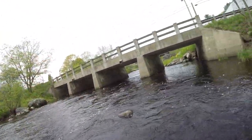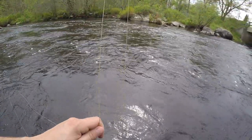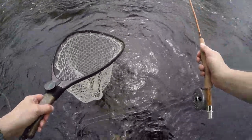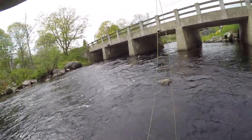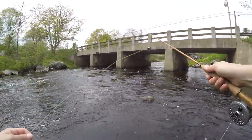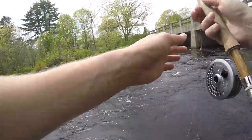There's one. There we go. There's another one — you can't beat this. He came off. Lost it. There's a lot of little fish, but there's potential for a nice size brown or brookie in here.